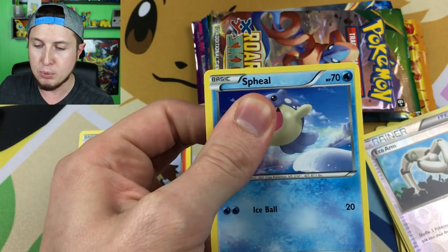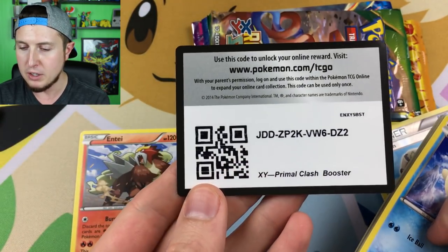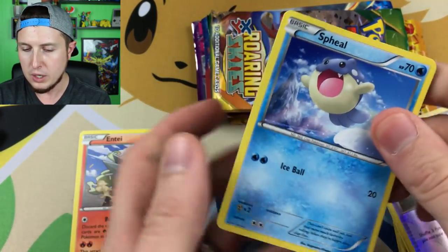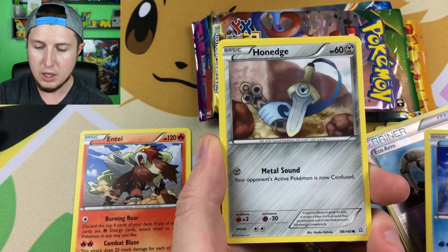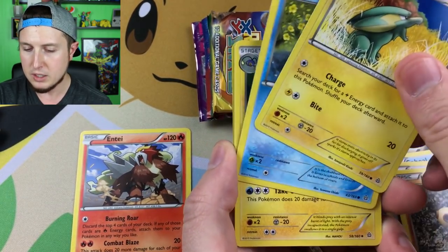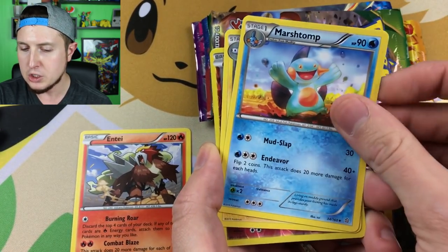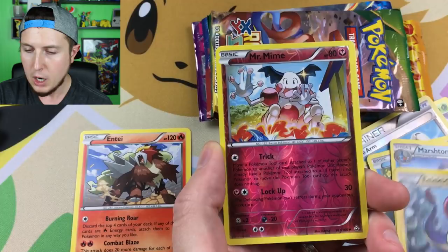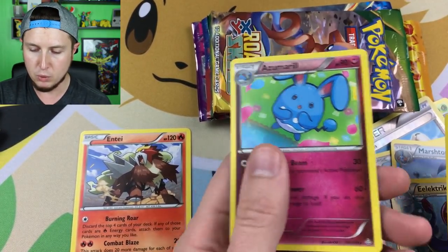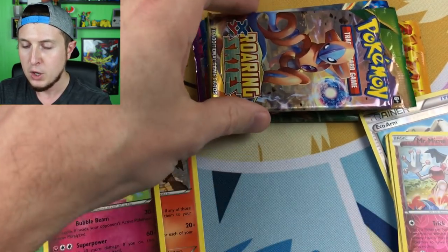Let's go to Primal Clash — that's where the Primal Pokémon and Ancient Traits were introduced. Code card for everybody. We have a Spheal, a Honedge, a Hippopotas, an Electric energy, a Phoebe's Stadium, a Lanturn, a Marshtomp, an Electrike, a reverse holo Mr. Mime, and our rare goes to Azumarill.